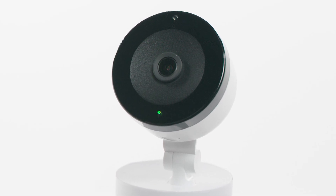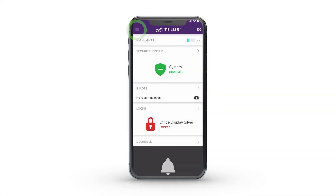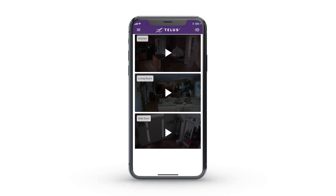Once the LED light on your camera turns solid green, try to view the live video on your mobile app or through the web portal to ensure your camera has successfully connected to the Internet. And it's as simple as that to reconnect your indoor camera model to the Internet.